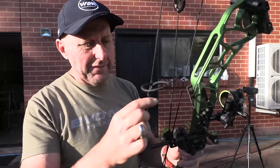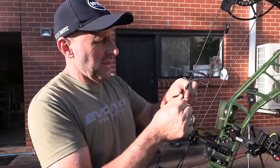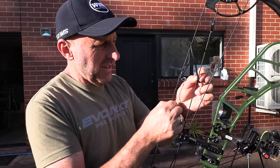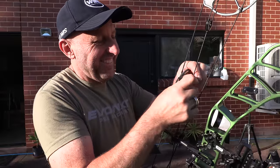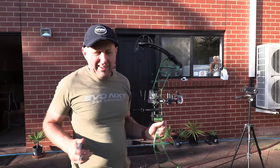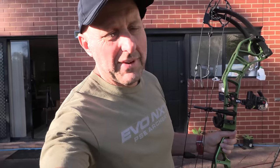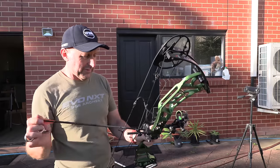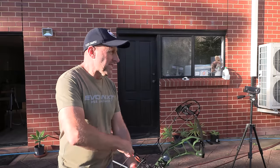You can see how low that peep was — a lot of Chinese companies do this. The gap's not big enough, so I'm going to slide the peep up and make this adjustment. That moved really, really well. So 293 — that's not bad. I'm going to say the draw cycle didn't feel like 60 pounds. In the past with Towpoint I've had bows meant to be 60 that come in around 55. It feels like about a 54-pound bow, which is why you're only getting the 338 IBO speed.